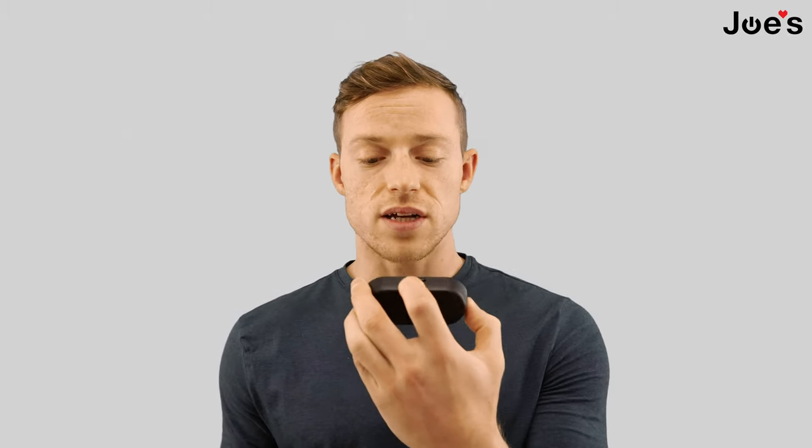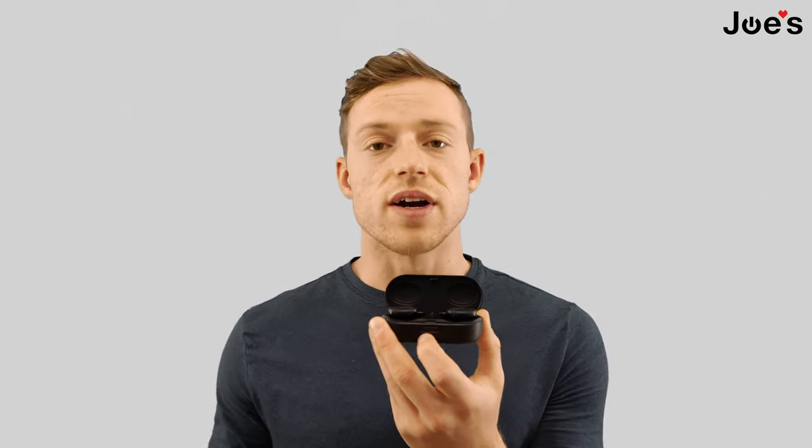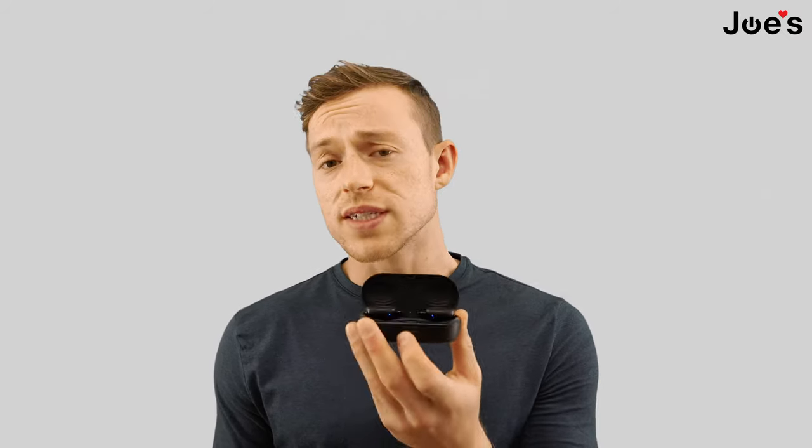Now that the lights are blinking, the earbuds should be good to go. We can now pair them and connect to your phone to listen to music. You can see the lights are flashing blue, which is what we want. If they're white, that means they're already connected to a device.